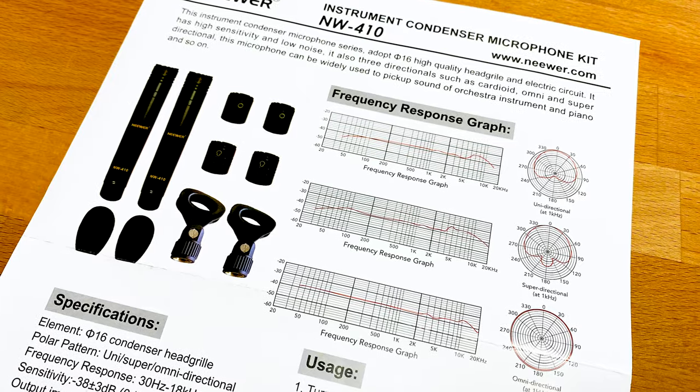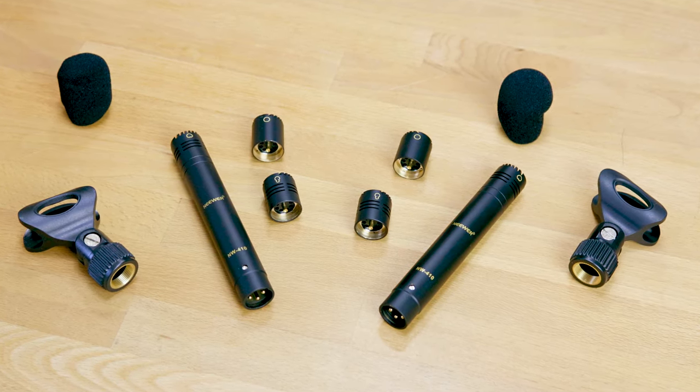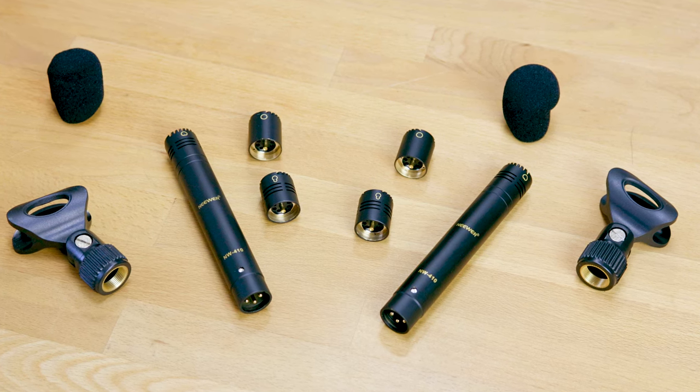This microphone has a frequency response from 30 Hz all the way to 18 kilohertz. The sensitivity is up to minus 38 dB, and the self-noise is specified at 24 dB. The max sound pressure level is 135 dB, and the output impedance is 100 ohms. This microphone also requires phantom power and can work with anywhere between 9 to 52 volts. The measurements are 19 millimeters in width, 130 millimeters in length with capsule, and 132 grams with capsule. What comes in the box: two microphone bodies, three capsules per body for a total of six capsules, two microphone holders, two windscreens, and the box itself. The whole kit comes in at around 66 euros or 125 US dollars.